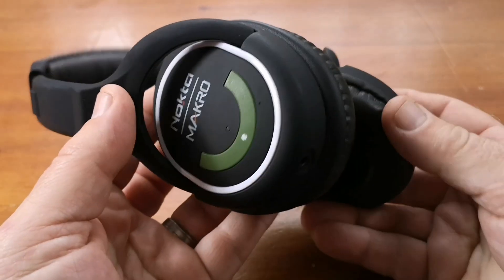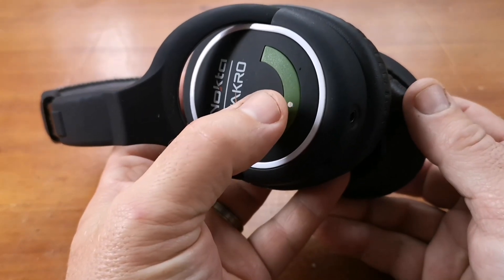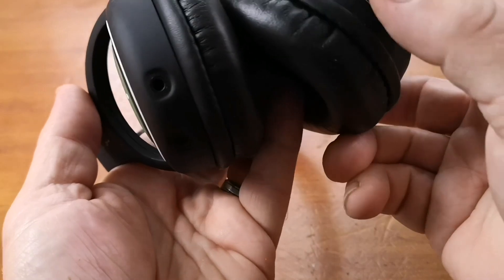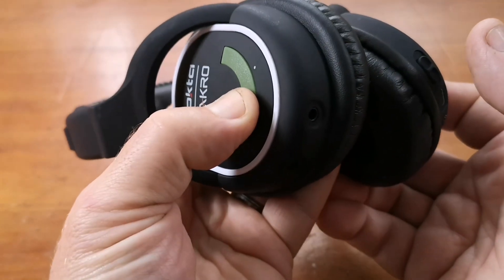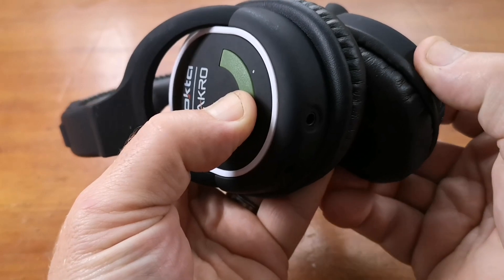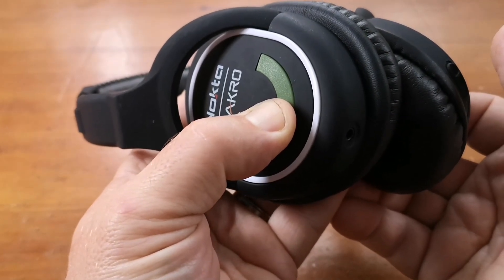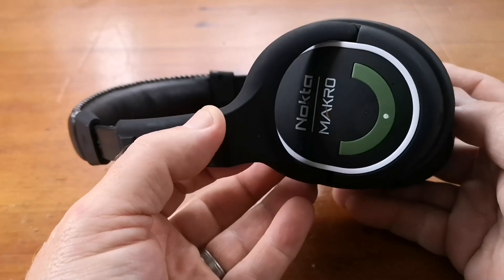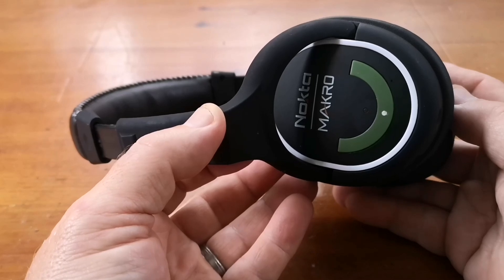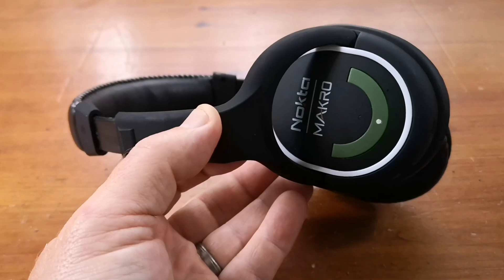We're going to start with everything switched off. We're going to hold in the white button on the headphones and then turn on the headphones with the on-off switch. So hold the white button. There's the battery test. The little blue LED is going to blink slowly, about once every two seconds.